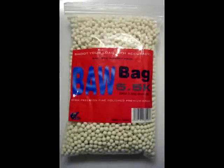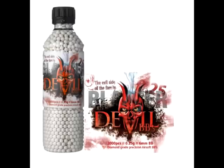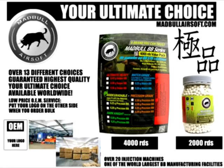Only use high quality BBs in your gas blowback — not something bought off Amazon or from a sporting goods store, as these can jam the gun and cause damage to the inner barrel. I usually use 0.28g BBs in my gun as they give decent accuracy without significantly affecting range.